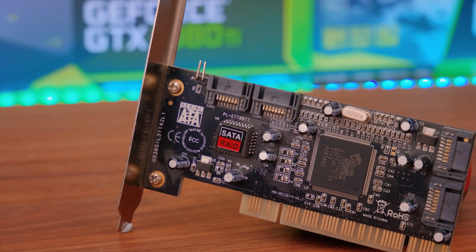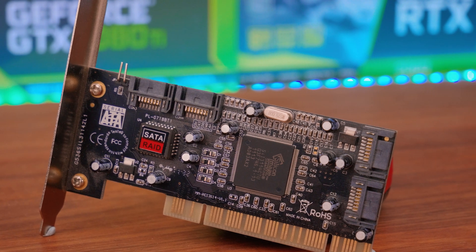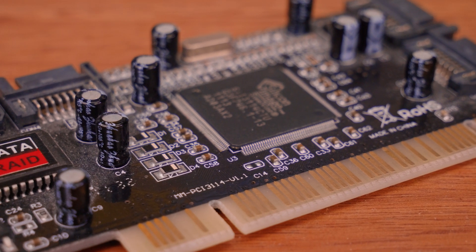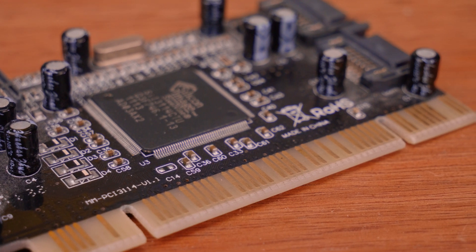If you take a look at them, they generally offer anywhere from two to in some cases up to eight SATA ports on a single card. They either have a PCI or PCI Express 1x interface, and they're low cost — anywhere from about ten dollars up to fifty depending on the SKU and what kind of onboard controller you get. In a lot of cases people see them and go, 'Four SATA ports — I'm gonna get four low-cost SSDs, put them in RAID 0,' because all of them support RAID 0.